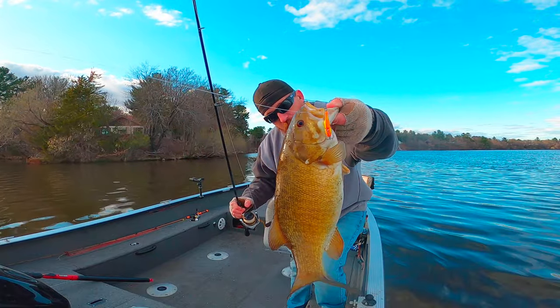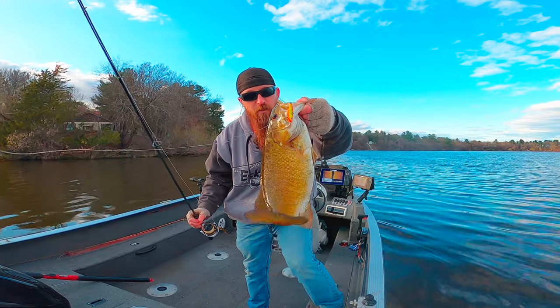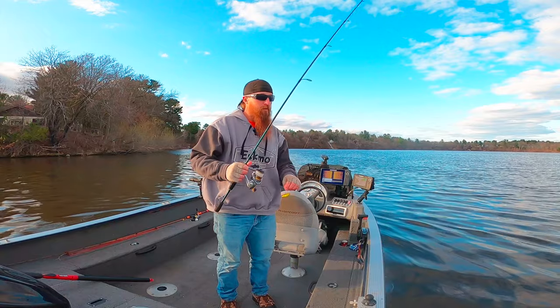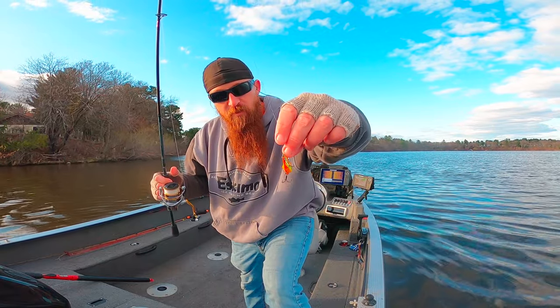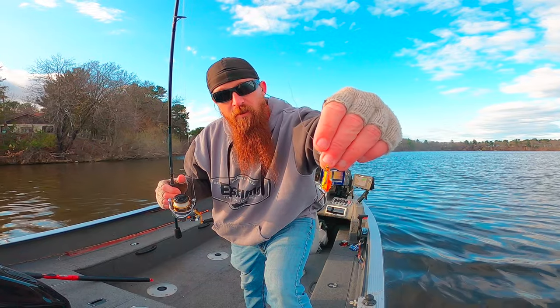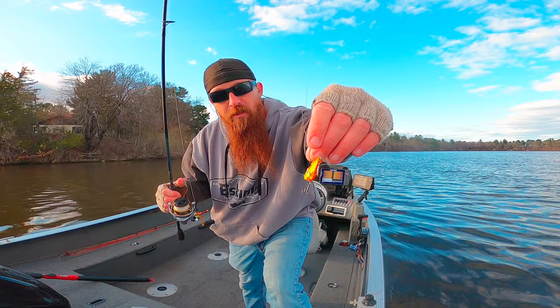Another really nice smallie there — not huge but nice and chunky. A lot of fun catching them this time of year, they get pretty angry. Kind of funny guys, I was gonna throw the jig and a plastic more today. I threw it for a while, had a couple of fish hit it but they just didn't hit it good. Switched over to the V-Rod, caught three on it.